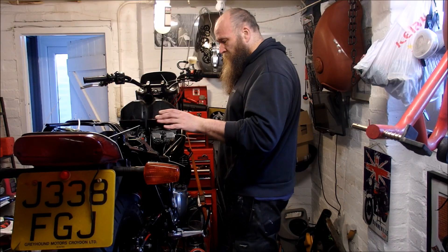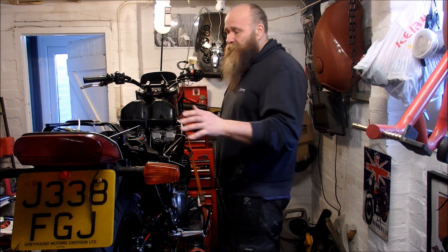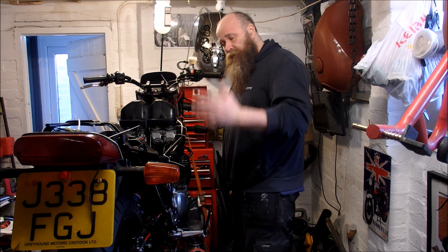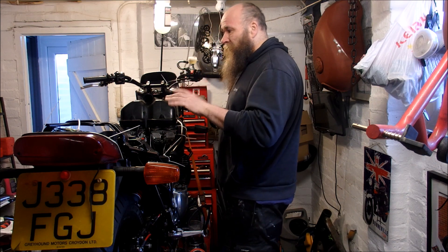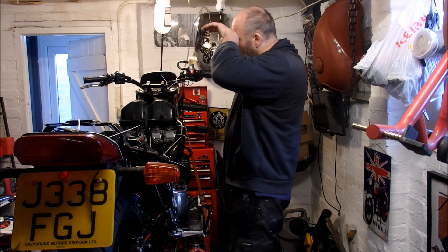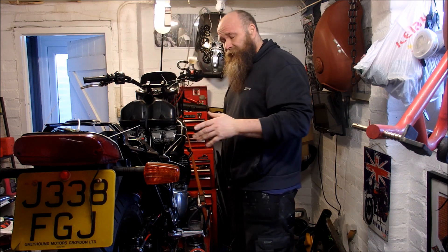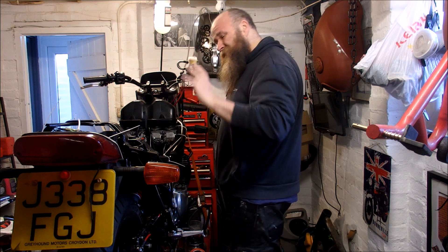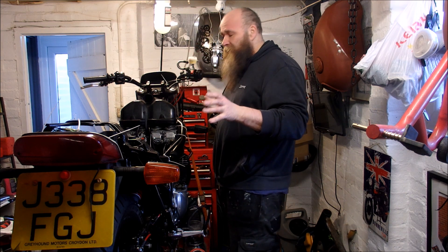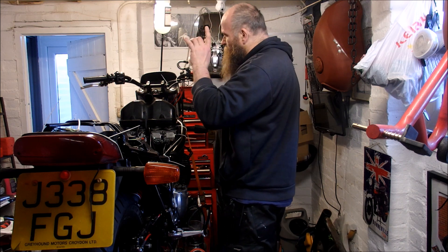We're going back to the reverse method of bleeding the brakes because there are still air bubbles in it, no matter how many systems I've used. I've used the reverse method, I've used the normal method. I've raised the brake lines up and suspended them from the ceiling to let the air naturally go to the top, then cracked them open the following morning — and I'm still getting pockets of air.